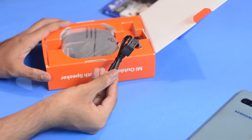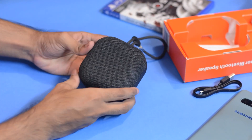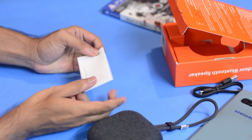Inside the box you get a micro USB cable — I'm sure we all have too many of these — and the Mi Outdoor Speaker that comes with a strap attached so that you can carry it wherever you want, and the instruction manual, which I think we should go through at least once.